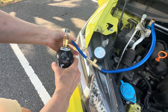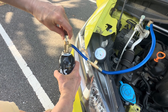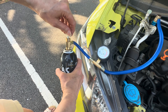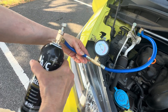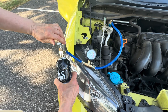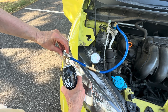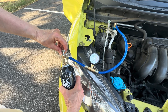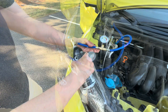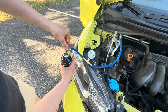You'll feel it escaping the can and the can will get cold. Just shake it a little bit — you don't want too much to come out. Open it up for maybe 20 seconds, let it escape, then close it and read the gauge. You want to go slow, because inside the compressor there are plastic valves on the intake and they can break. There's a part called an orifice tube — that's plastic — and it regulates the flow of refrigerant from the high pressure side to the low pressure side. So just open it up slowly and you don't want to go over the green.